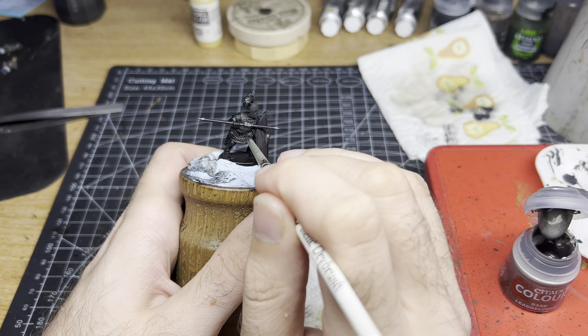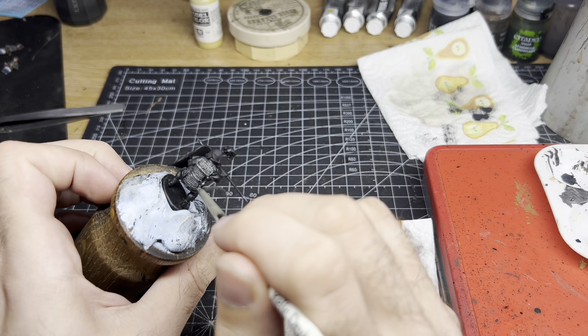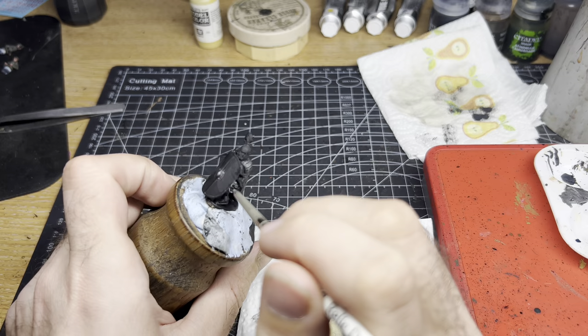Once that is dry, apply another light dry brush with the Leadbelcher, picking up the raised areas. Finally, we apply another light dry brush of Runefang Steel to add a subtle highlight to the raised areas and really help the areas to pop out.